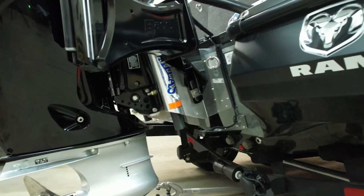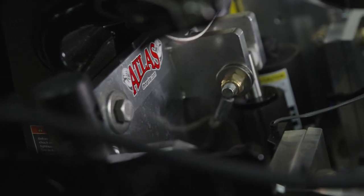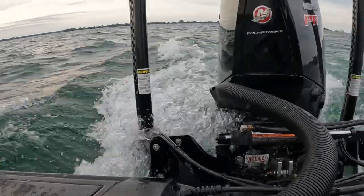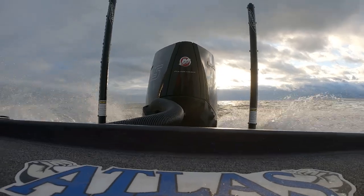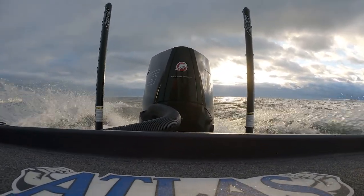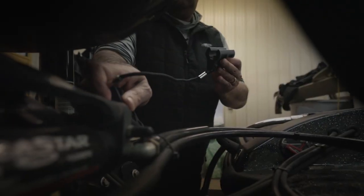All the way back, very critical, is my Atlas hydraulic jack plate, where I can set that jack plate to the perfect setting running shallow water or running rough water. Then you see my transom sticks, my steer stops for going down the road.